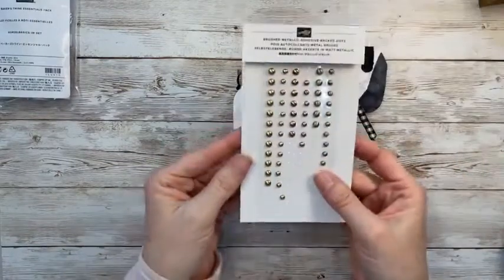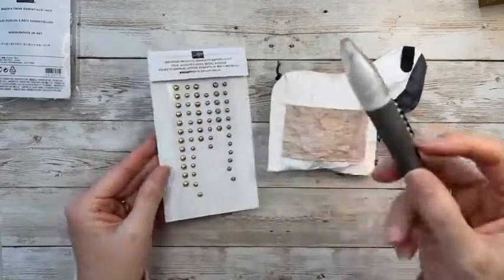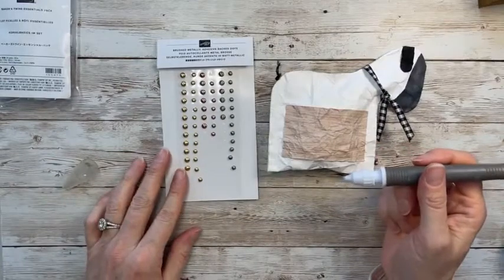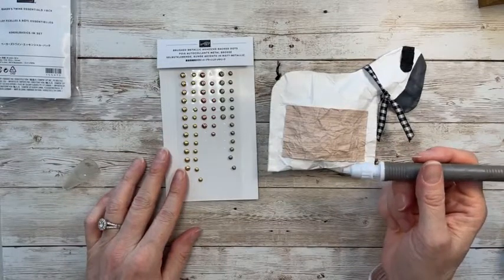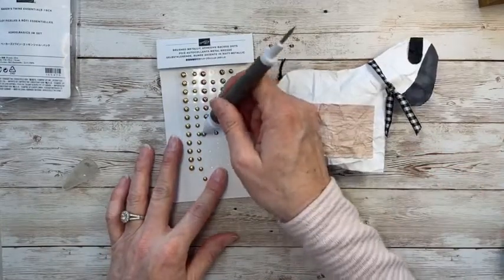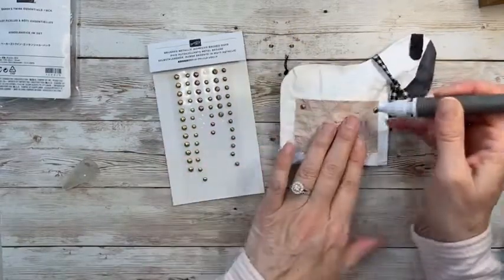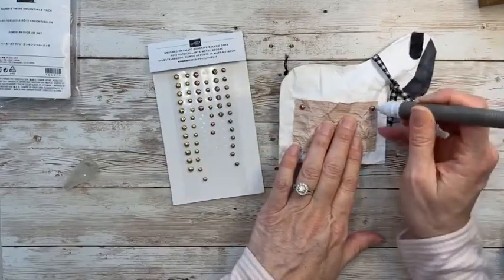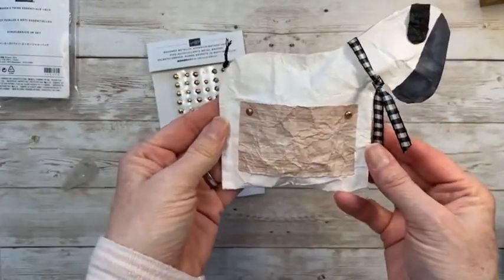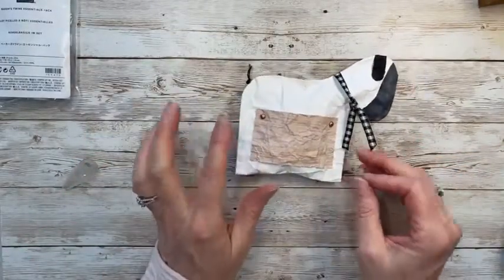I'm pulling in our brushed metallic dots, using my take-your-pick tool. Going to use the copper-colored ones and placing them to look like little nail heads on the pocket. How cute!